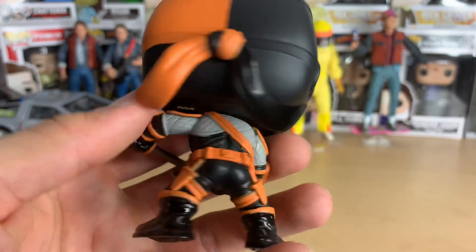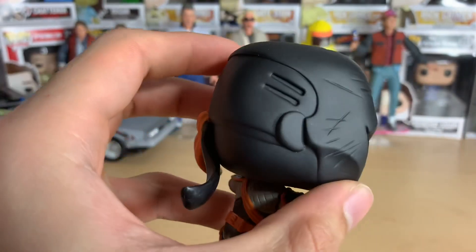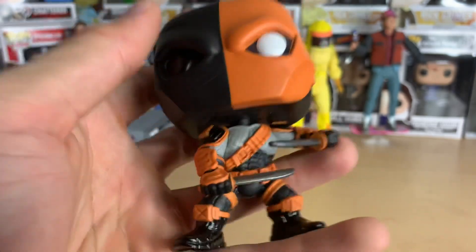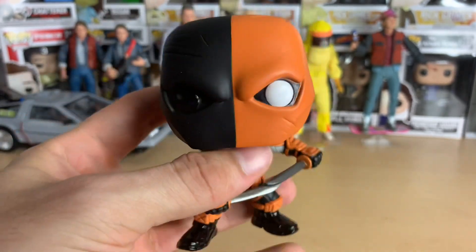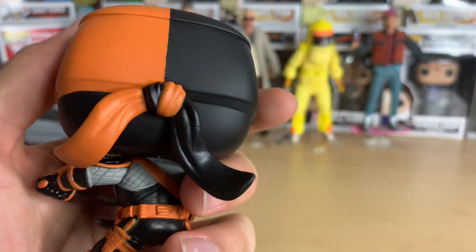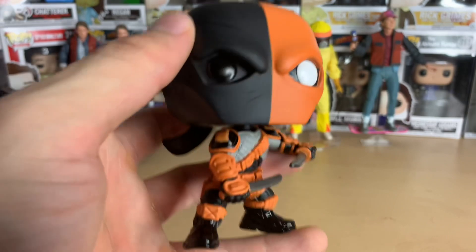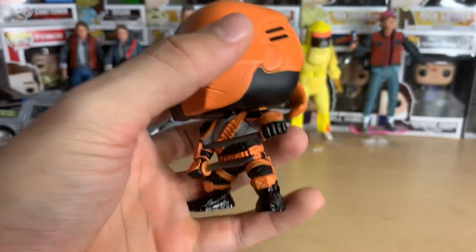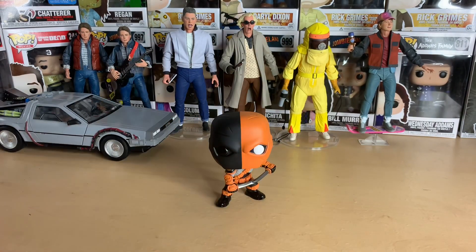He was in the after-credits of the original Justice League cut, which was just a credit scene, but we need a full-fledged Deathstroke as an antagonist in a movie. In the Snyder Cut I'm sure he has somewhat of a cool role. But yeah, this is a really cool pop — I would definitely recommend it to anybody. Anyways, that's Deathstroke right there. Thank you guys for watching, and have a good one, bye!